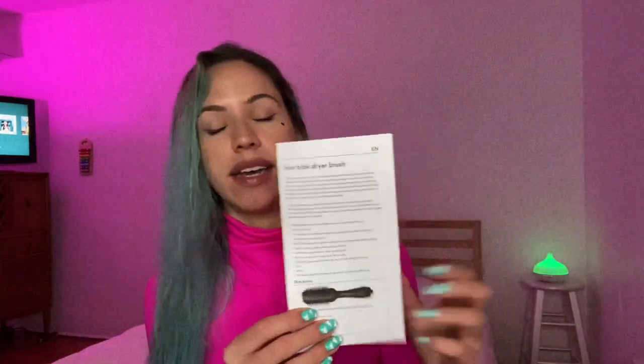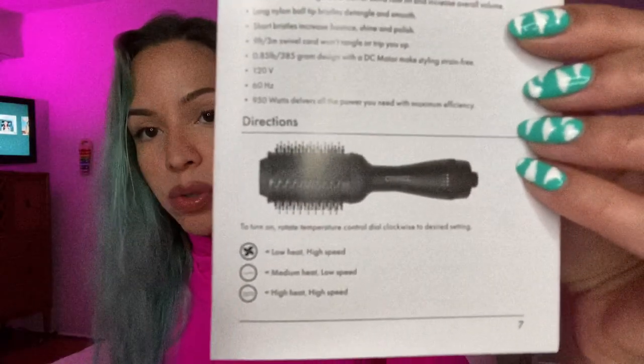On the booklet, it states that the blow dryer brush has three settings: low heat high speed, medium heat low speed, and high heat high speed. I usually start with low heat high speed in the beginning just to take all the excess moisture off.